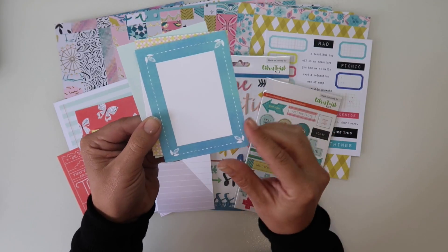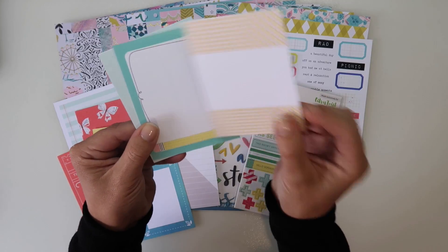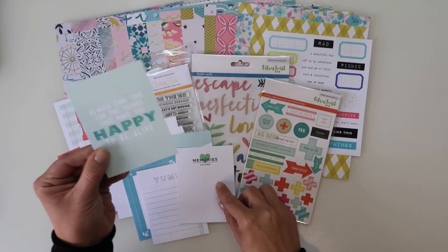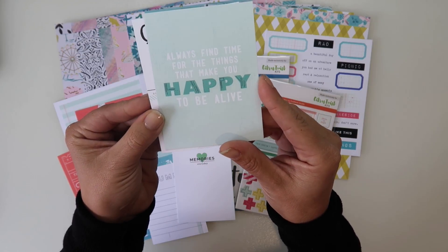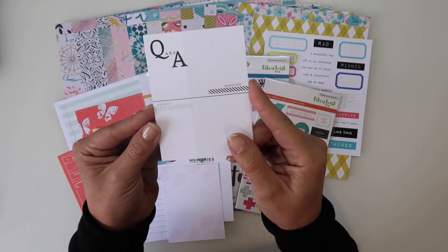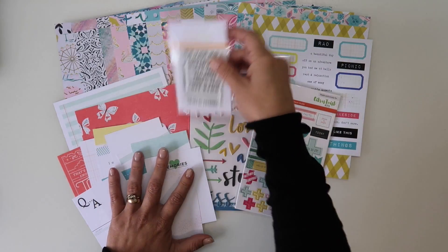'Hey Adventure,' and a grid on the back. Nice pattern one. And 'yum.' Another pencil. And 'memories every day.' And 'always find time for things that make you happy to be alive,' with a nice mint teal green, and some leaves. And then Q&A, question and answer, and purchases, and the date. So that's those.